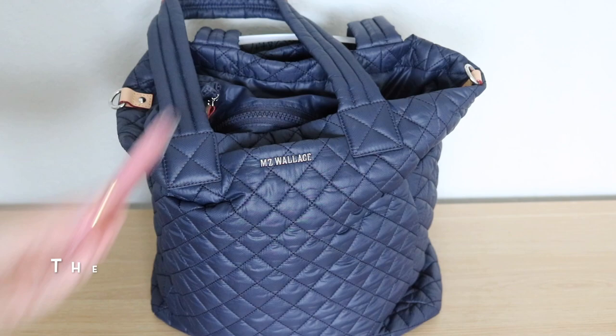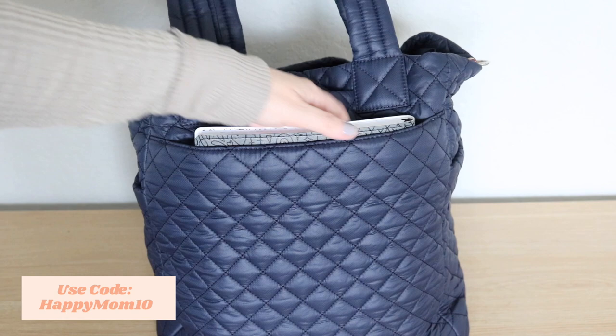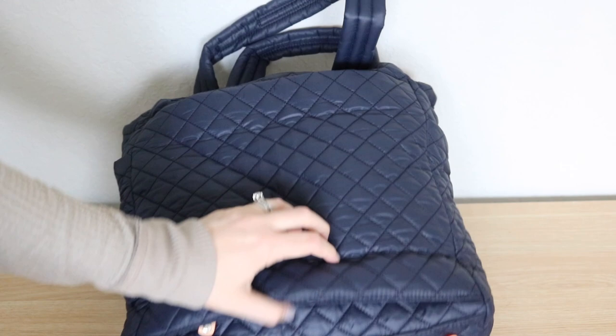On the back of the bag there's the same little pocket on top and in here I have my Touchland hand sanitizer — the vanilla cinnamon scent is so good. I'll put a discount code on screen for you. In the back you also have a little luggage sleeve and in here I have my planner from Rad and Happy. There's a magnetic closure so you can use it as a pocket, or you can unzip it on the bottom and use it as a luggage sleeve.